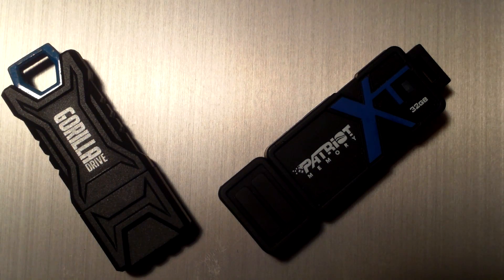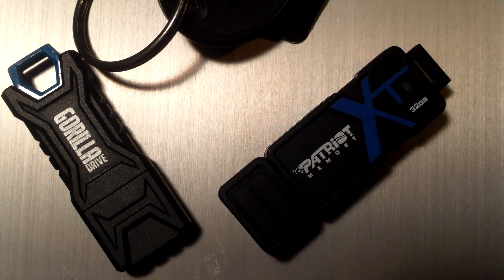I'll show you the benchmarks of these two drives, but I did want to let you know that I am biased. For my keychain loop, the one I trust is the Gorilla Drive.